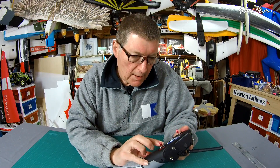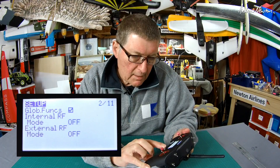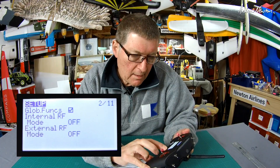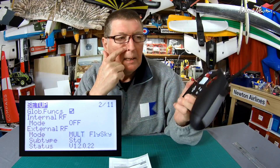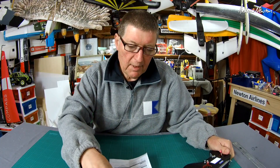I should be able to go to the setup, internal RF — turn that off — then go to external RF and find 'multi,' and there we go. We've got the multi module selected, and we can then choose which particular protocol we want, and we get all of these protocols to choose from.